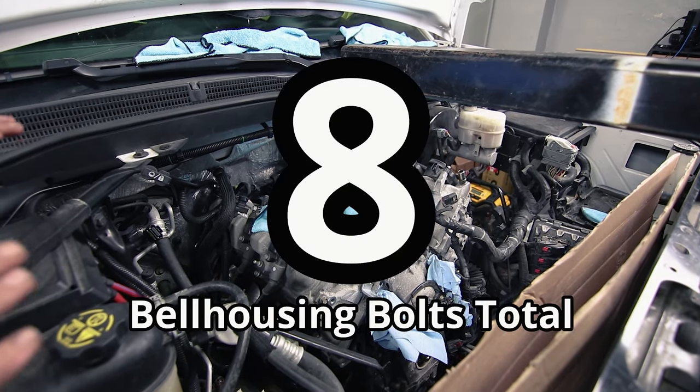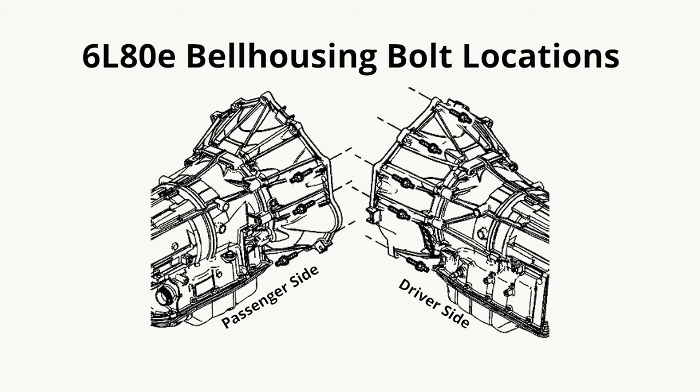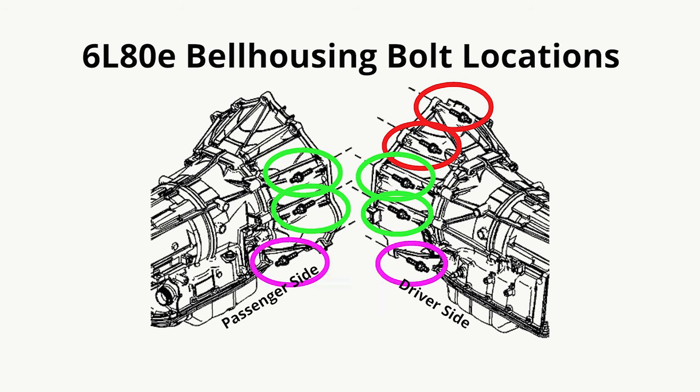There are only eight bolts. So if you've removed eight bolts — at least on my 6L80, that's all there were. There's two up top, and then you have the ones going down the side and two on the bottom. So don't think you're going crazy, there are just eight.